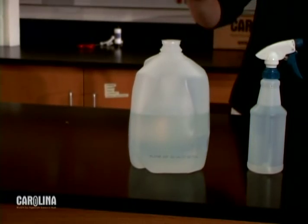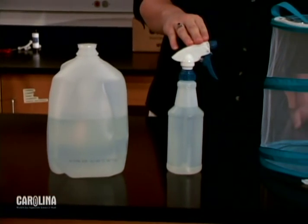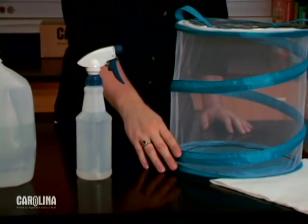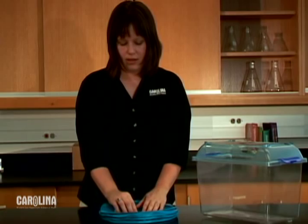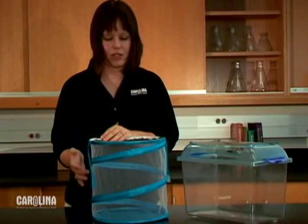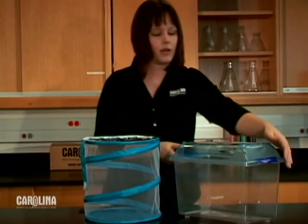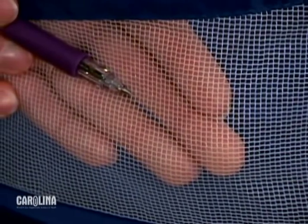You will need to gather the following supplies: bottled spring water, a clean unused spray bottle, a habitat with fine mesh, and paper towels. The habitat can be a pop-up container like this with mesh, or an aquarium with a ventilated lid. Check the mesh size of whichever habitat you choose. The nymphs will require flightless fruit flies two to three days after emerging, and large mesh will allow the fruit flies to escape.